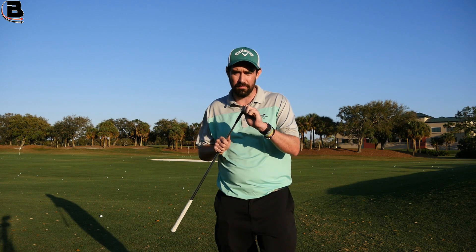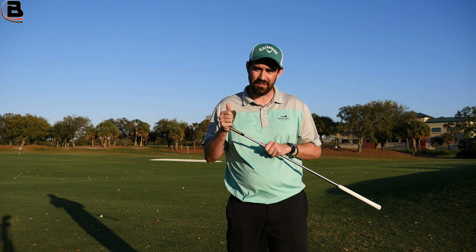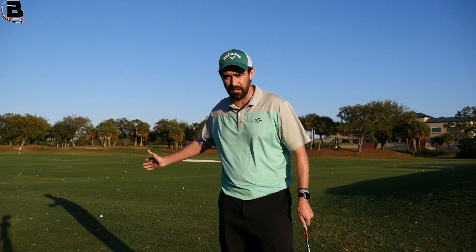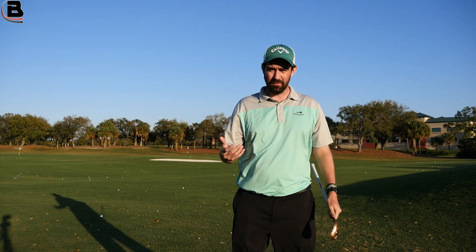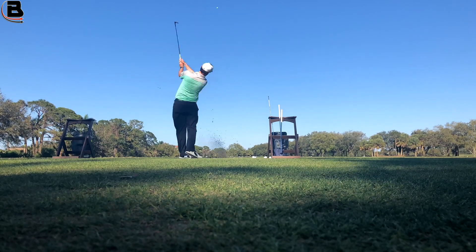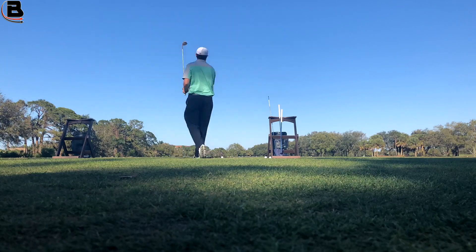In this instance with my wedge play, to get the optimum launch, a lot of it comes down to getting a good interaction with the face. Until I've got that, I'm going to launch the ball incorrectly. What I've been working on is trying to shallow out — I'm almost feeling like I'm extending quite a lot, which gives me the sensation that I'm hitting the ball quite high. For optimal wedge play I wouldn't say that's ideal, but I need to get control of the strike before I can start looking at what the flight is doing.